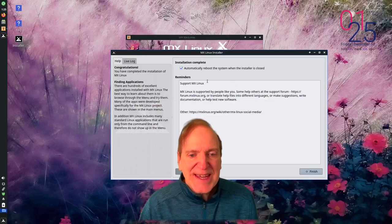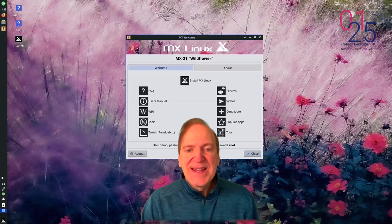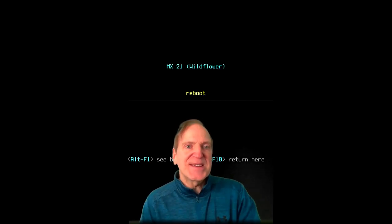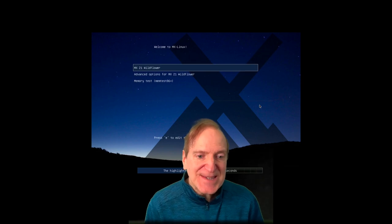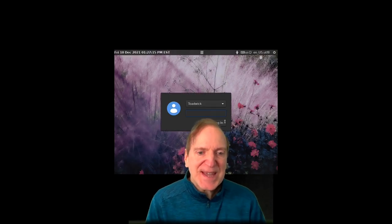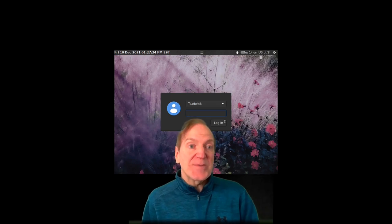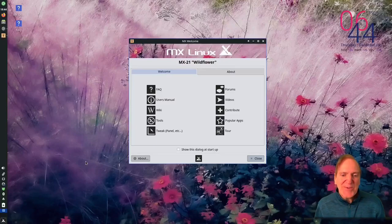Install is complete. 'Automatically reboot the system when the installer is closed' is checked by default - hitting Finish. Before going to real hardware, just wanted to show the MX Linux startup: we have the MX 21 Wildflower boot screen, then a splash screen, and then the login screen.